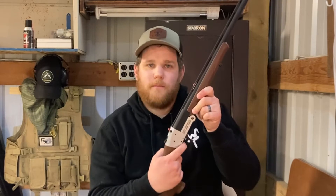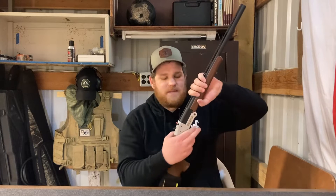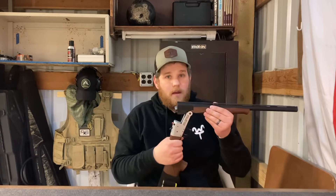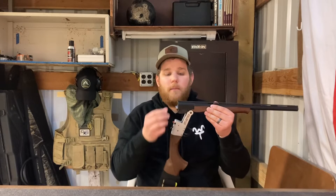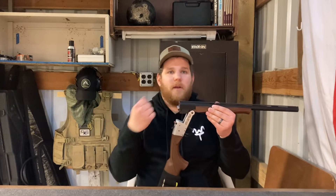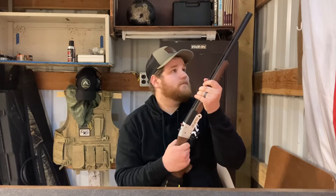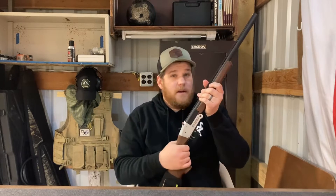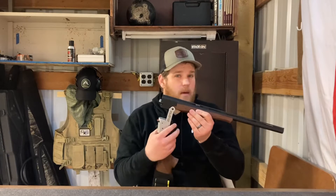Once you pull the trigger, you can repeat the process by holding the trigger guard. It will not automatically eject the shell, but you can grab the shell easily enough and remove it. Then load your next round, close it, repeat the process by pulling the hammer back, and fire. Pretty simple.